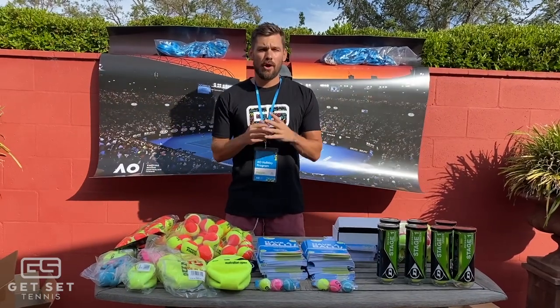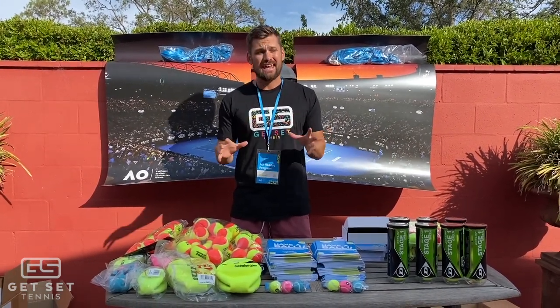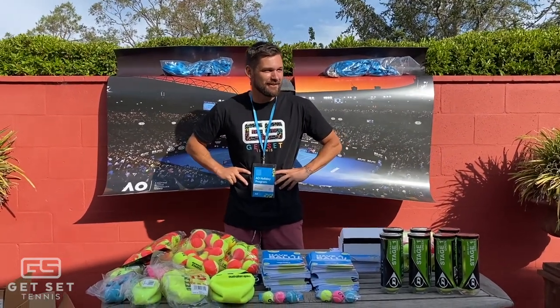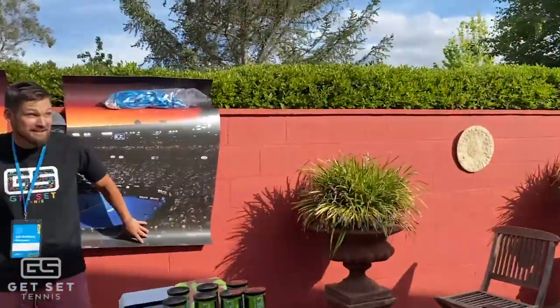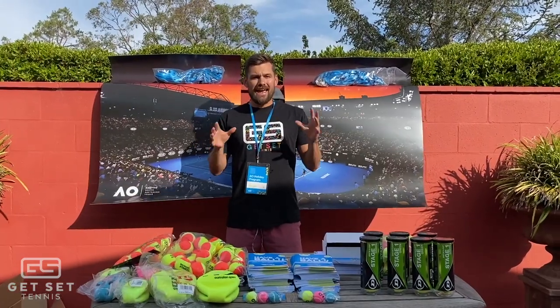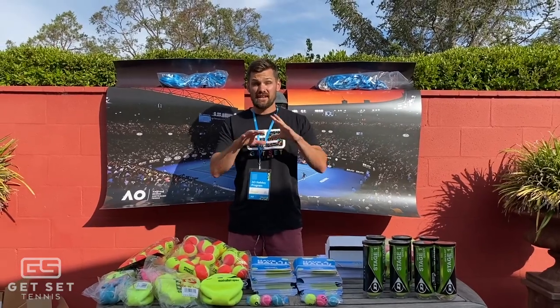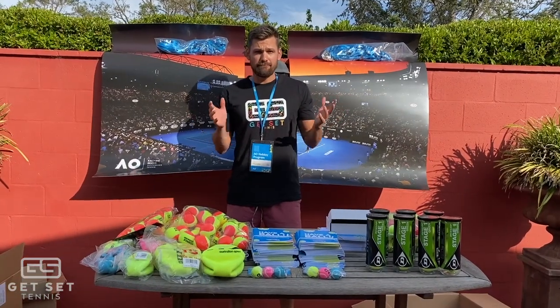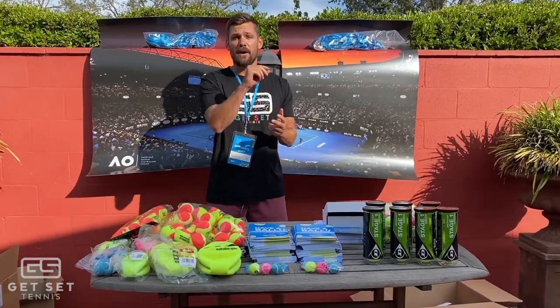There you have it guys - our unboxing for the Australian Open Holiday Kids Package. Thank you so much to Tennis Australia and the Australian Open for sending this through to the coaches who filled out the survey. We are going to make sure we use each and every item. So there you have it, team - everything that was in the Holiday Camp Package. Thank you so much to Tennis Australia and the Australian Open for sending out all these goodies. I know all the coaches around Australia will be putting every item to good use. Nelson Parker, signing out.